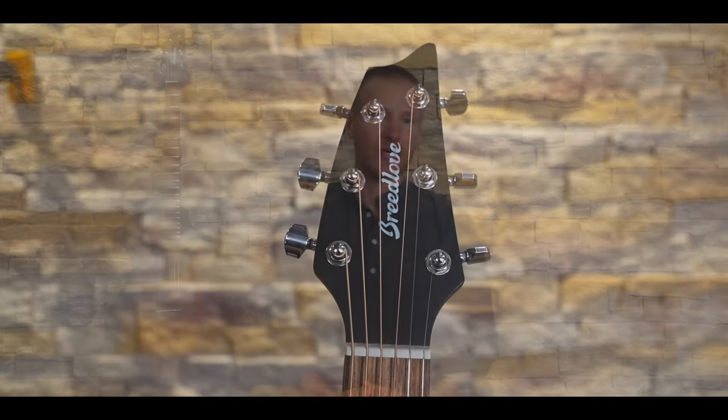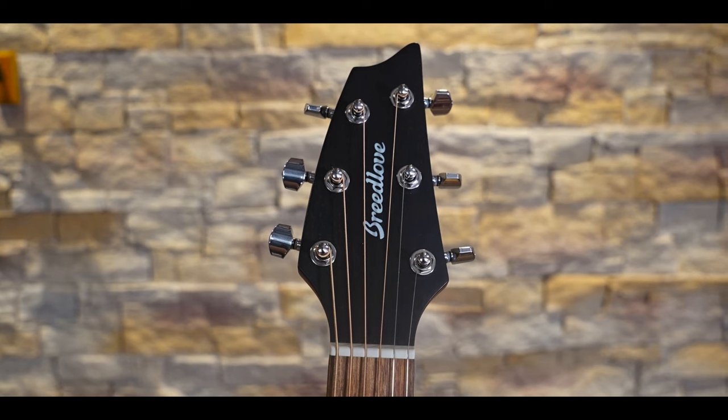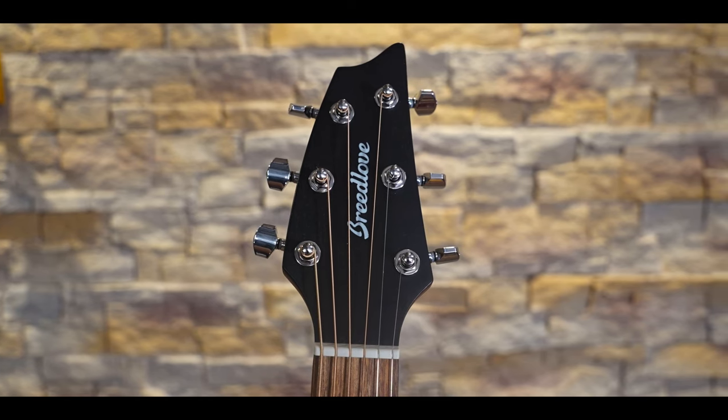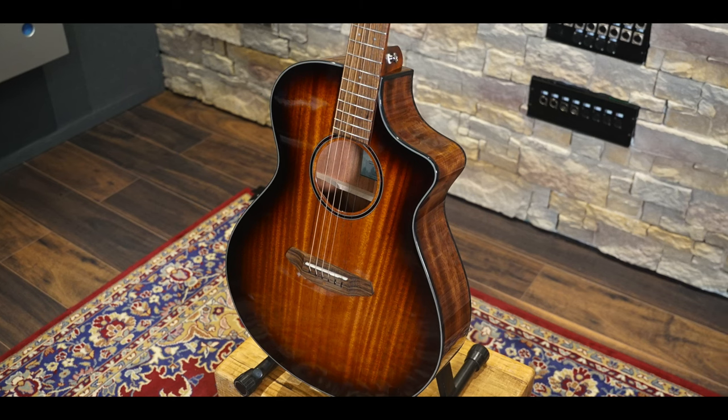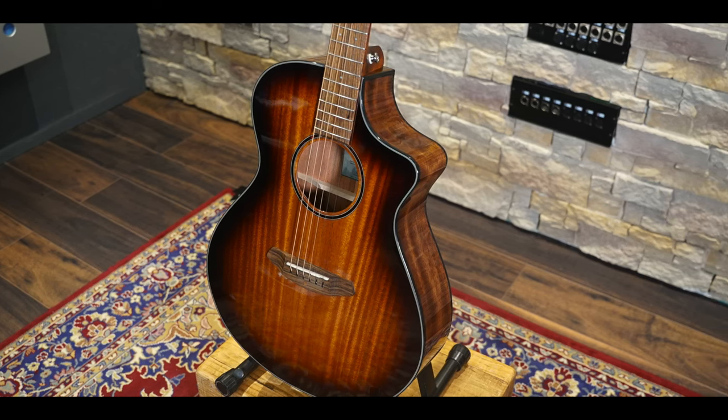I've often thought that Breedlove do a good job of combining modern and traditional design features in their guitars, and this model is no exception. The headstock and sleek body shape give a modern and fresh look, and the choice of simple purfling, a muted tortoiseshell rosette, and edge burst finish maintain tradition. It's a nice looking guitar.